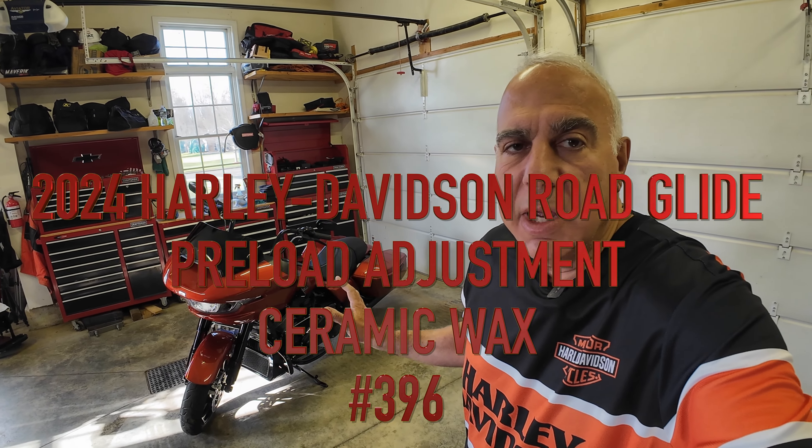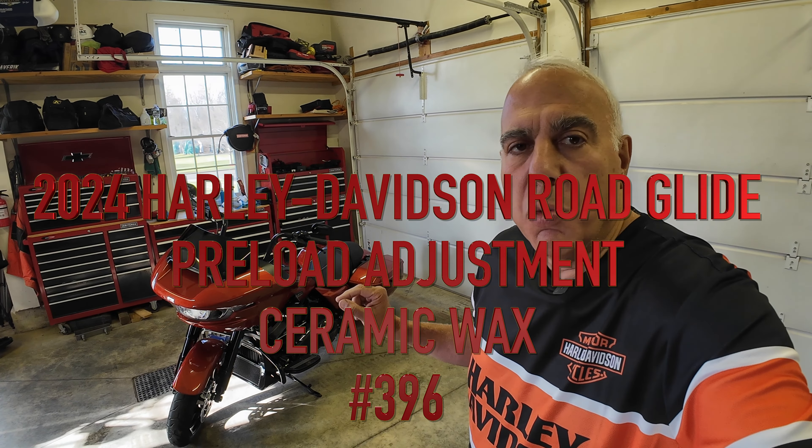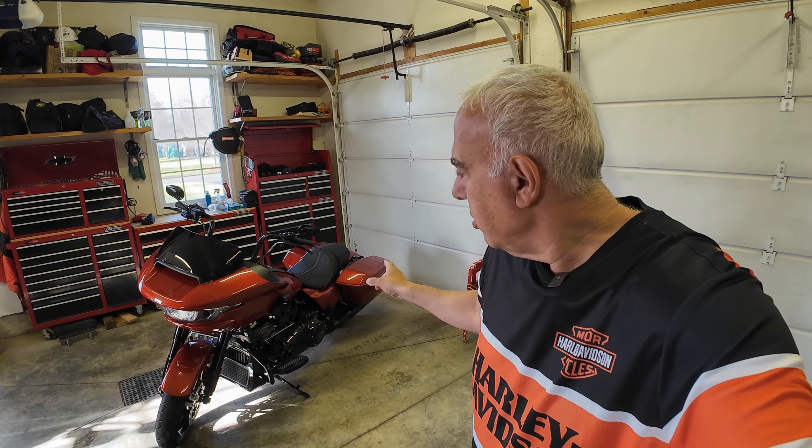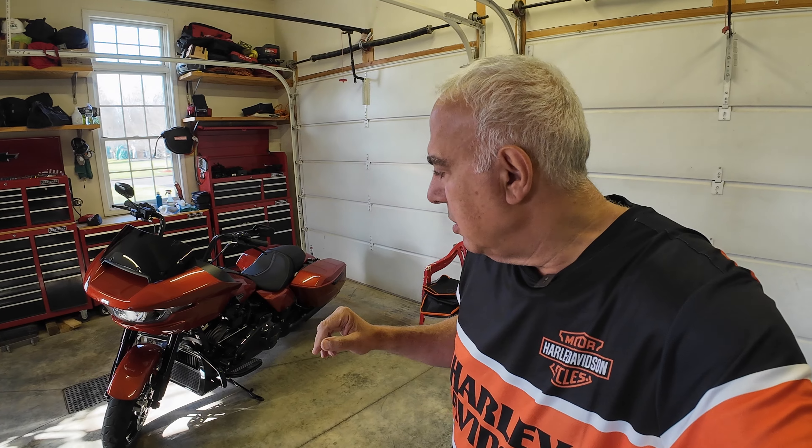This morning I want to adjust the rear suspension on the 2024 Harley-Davidson Road Glide, and I also want to ceramic coat the bike. So I'm going to pull the bags off the motorcycle, which is a simple process — I've never done it before. Also remove the seat, remove the side panels, and jack up the bike, which I'm nervous about. I've never jacked a motorcycle with my Pittsburgh Harbor Freight motorcycle ATV jack. And ceramic coat the bike. All right, let's get to it.